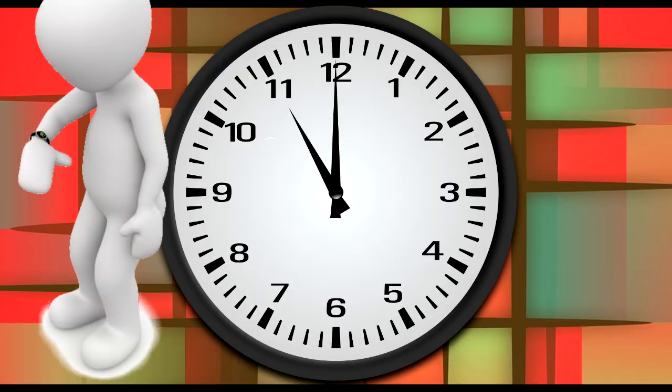Think of a clock in the same way. When the longer hand, called the minute hand, is pointing to 12, that's the beginning of a brand new hour. We call this o'clock. The time on this clock is 11 o'clock.